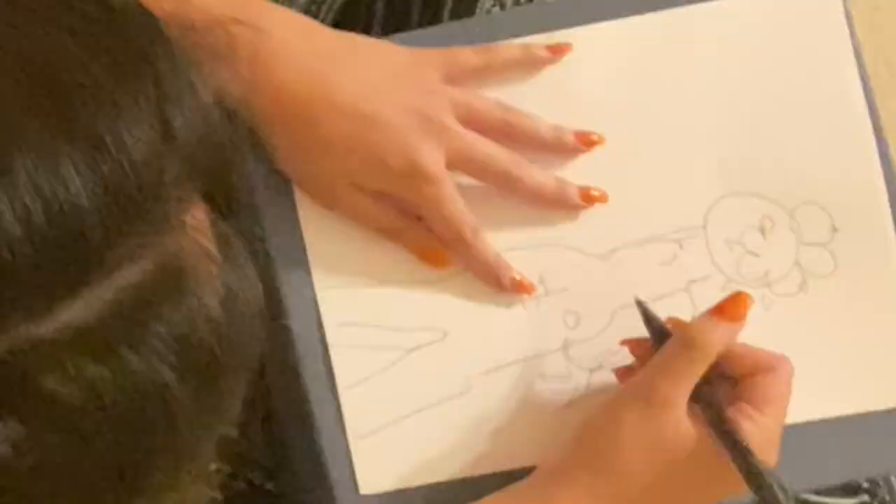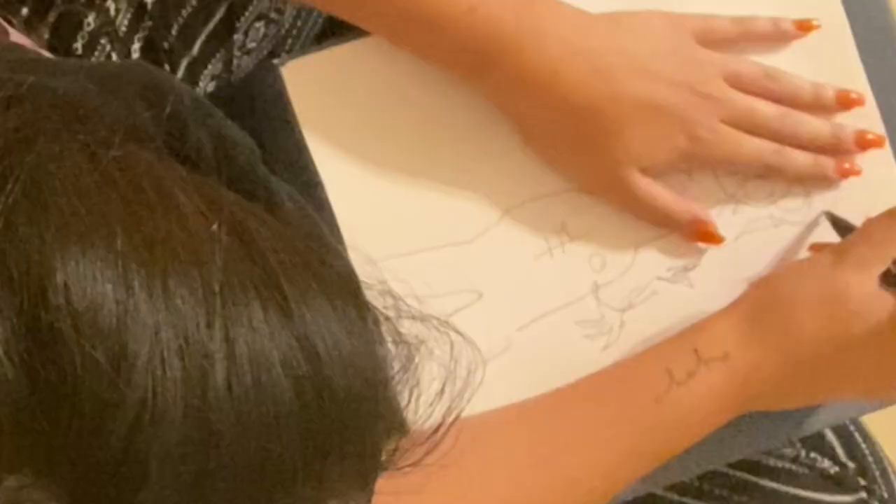It looks like spider webs coming from the petals, but it's probably like saliva or something. Eww. Am I drawing a Demogorgon? Yeah! Brain can see it. My hands cannot draw it.